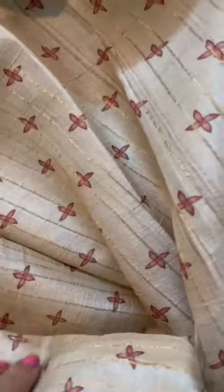Now the blouse of the saree. It has zari stripes, digital print, plus the zari border.